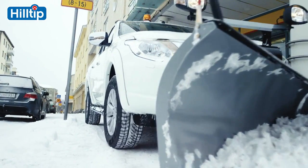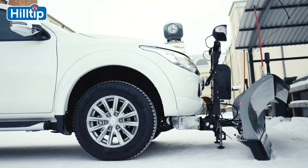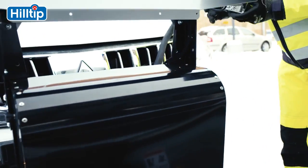Simply put, the Hilltip Snow Striker is a revolution in snow plow technology. It offers a tremendous strength to weight ratio and is the most durable and versatile plow made for the light truck and pickup segment.